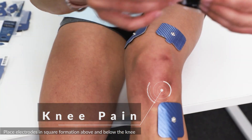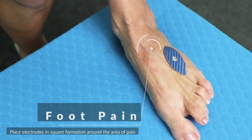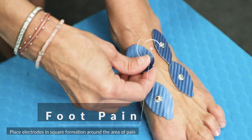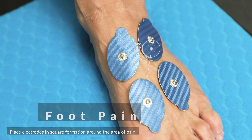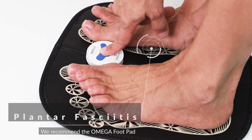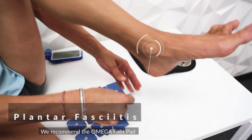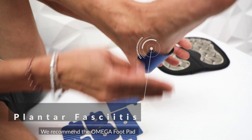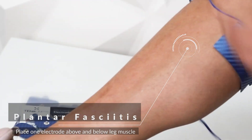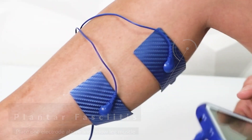One above and one below your knee on either side. For any foot pain, place the electrodes in a square formation around the area of pain. Be sure to evenly spread the placement of each electrode. For plantar fasciitis, we recommend the Omega foot pad. If you would like to use square electrodes, place one electrode on the heel of your foot and one right under your ankle bone. Continue up the leg and place the other two electrodes on your leg — one above your leg muscle and one under it.